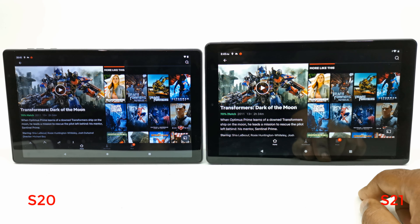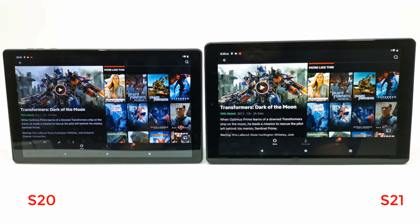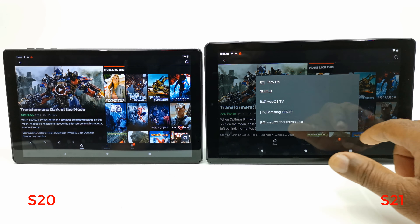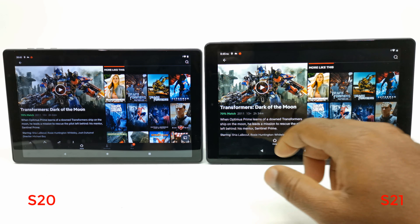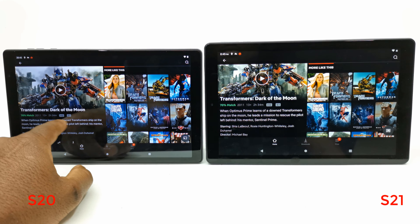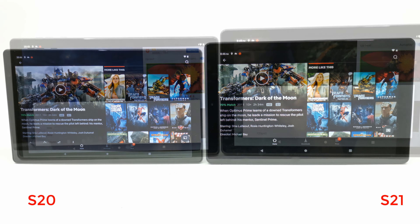To test the entertainment features, I installed Netflix directly from the Google Play Store on both models. It's the official version with Chromecast, and here you can see I have the same video open on both tablets. Both models don't carry a 1920 by 1080p resolution, hence why you don't see the HD icon appearing at the bottom of both videos. However, if you activate Chromecast, you will see the HD icon and the 5.1 icon appearing on both tablets.